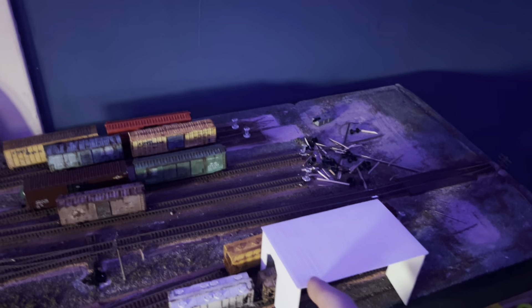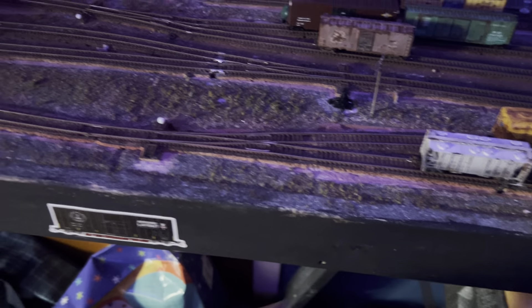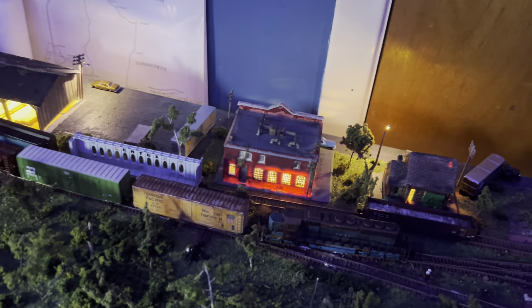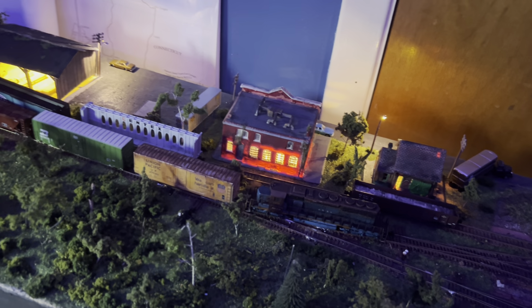I'll paint this guy up, weather it, and add a couple of gooseneck lamps. I'll put another Just Plug box right here and wire it to the expansion hub, which I have screwed in right there. I think what I'm going to do is unscrew these, flip them over, and screw them back in so the wires go down the bottom instead of sticking up the top — I think that'll look a little nicer visually. I'll tape them down or something. We'll see.